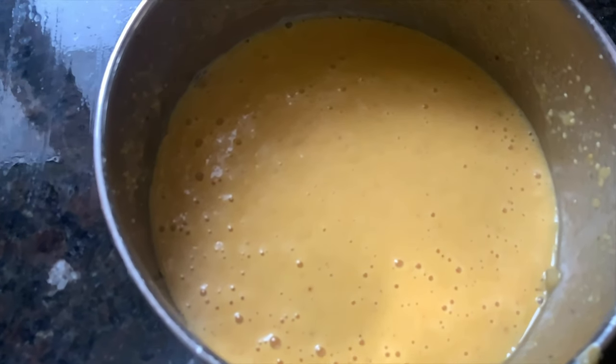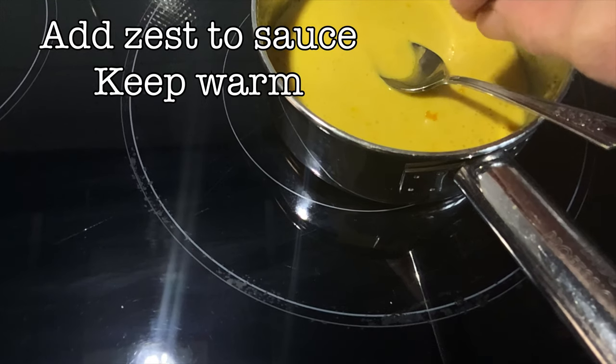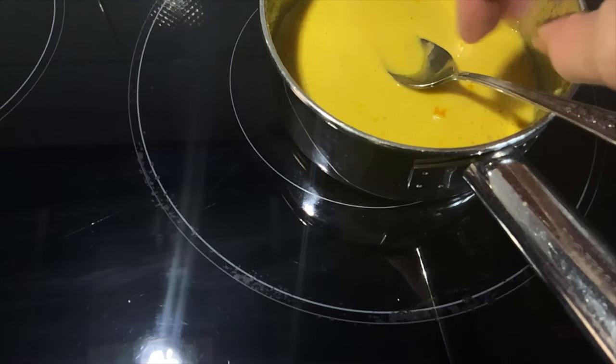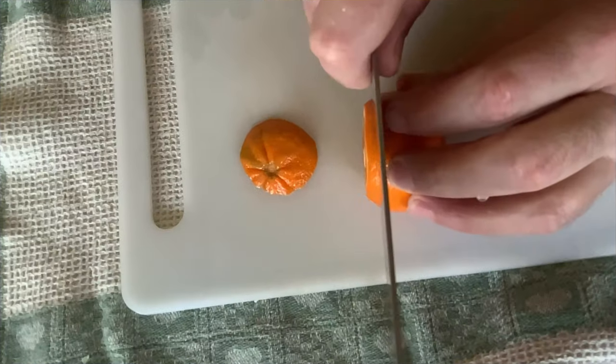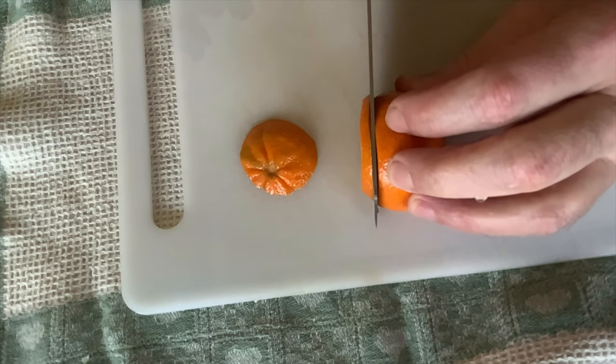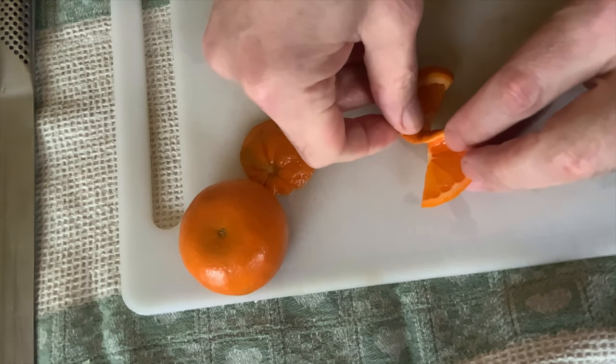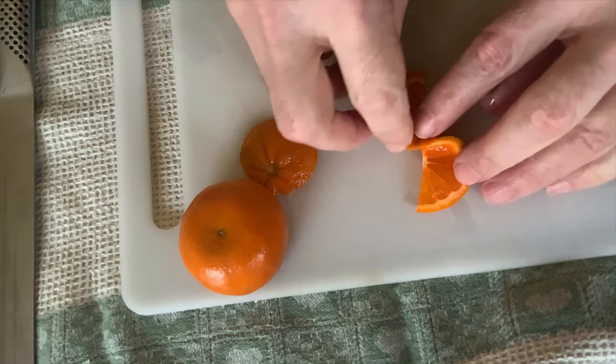To enhance the flavor even further, we're going to add those zests we made earlier. We're just going to keep it warm, and that's it — your orange sauce is done. For the garnish, we take one of the best-looking oranges, cut a slice off, cut it down the middle, twist it, and there you go — a nice fancy orange slice.